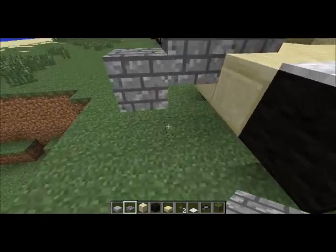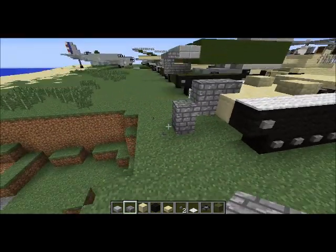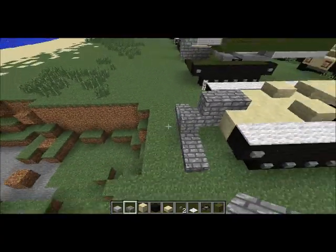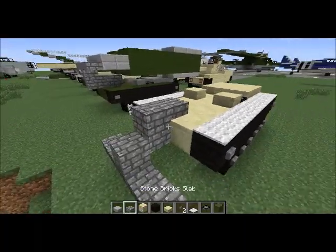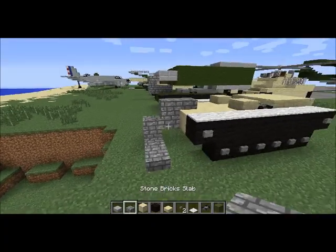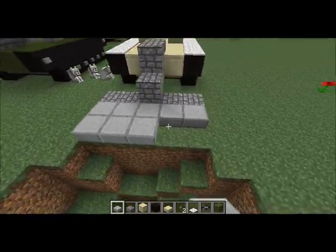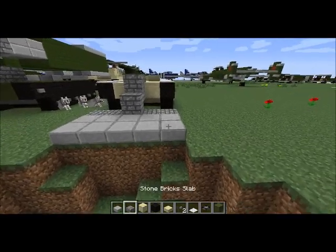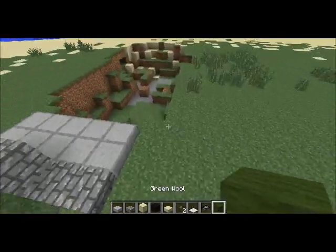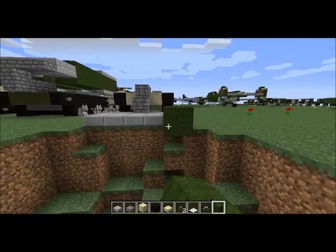Alright, so that actually worked pretty well. There we go — and then that's where the bridge will start. So now all I'm doing is building the bridge that you saw up there, except extending it across whatever ditch may block your way for the tank column.